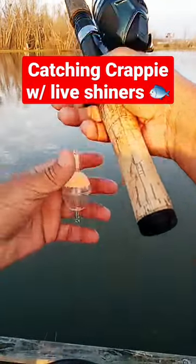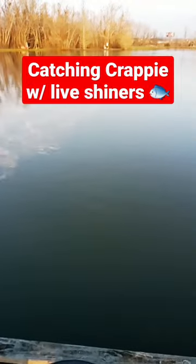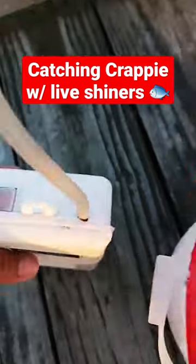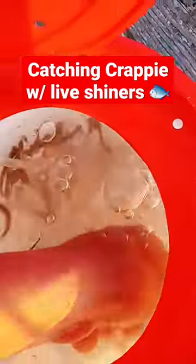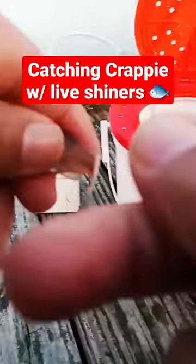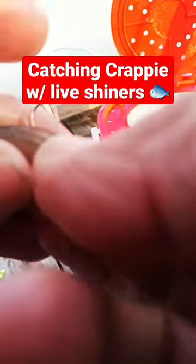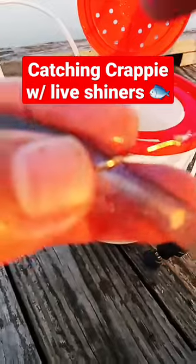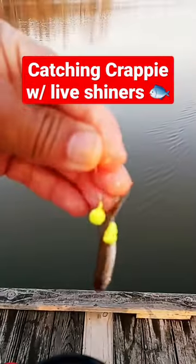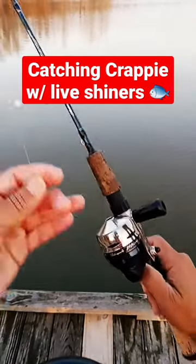Welcome back to the fish cam. In today's episode I'm gonna show you how to use live shiners to catch fish. Here's our setup — we've got the aerator, we've got the shiners. We grab one out of the bucket and go ahead and tail hook him like so. Once he's tail hooked, we're gonna add some power bait. Now that he's all baited up, let's go ahead and throw him out there.